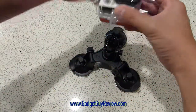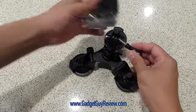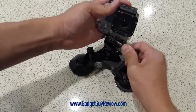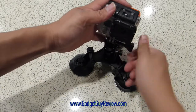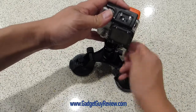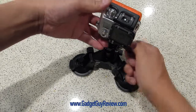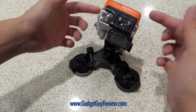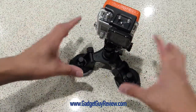Let me put the GoPro on here so you can get an idea of how it fits right in. It comes with that little attachment. To get it on there, you just position your GoPro and turn it as you would with any of these camera accessories. Once you get it in there, which is really simple to do, it's not going to move hardly at all because it's such a light camera. Lighter cameras are going to be really well-positioned.